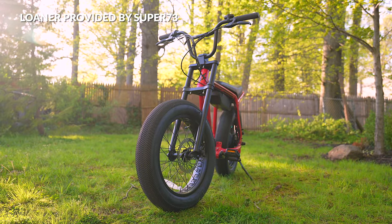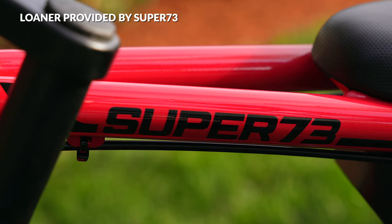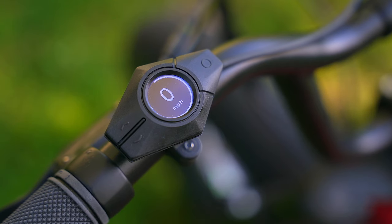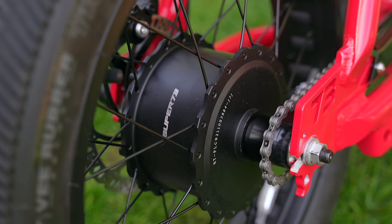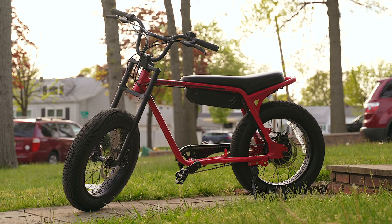This is the all-new 2022 Super 73 Z Miami — the latest entry-level electric bike from Super 73 that packs some serious power and performance in a gorgeous, minimalistic design that's both sleek and modern. The Z Miami is an electric bike that will no doubt turn some heads when you're riding by.